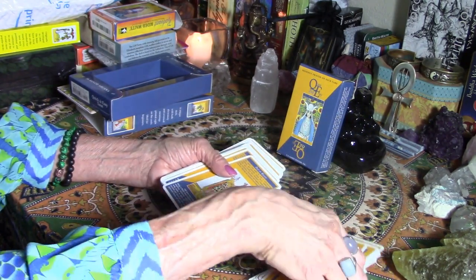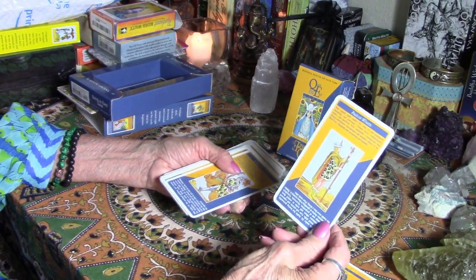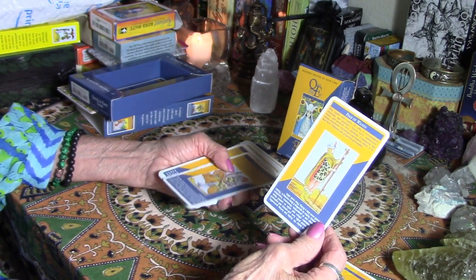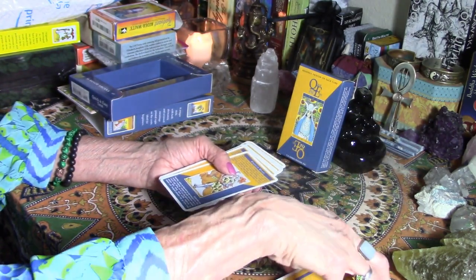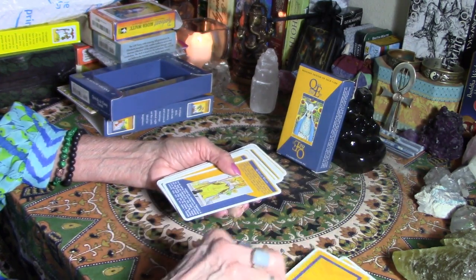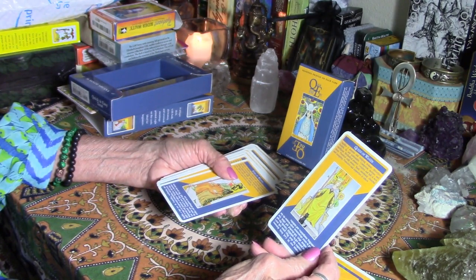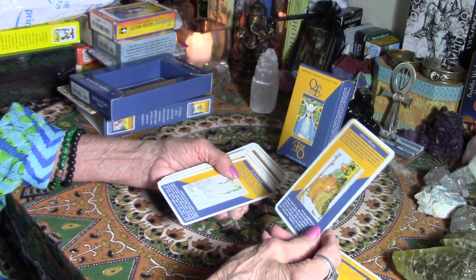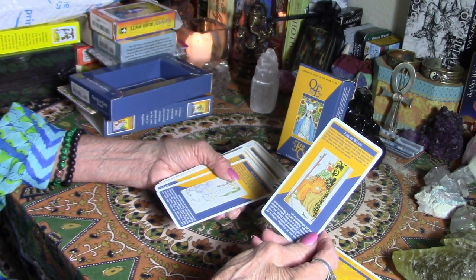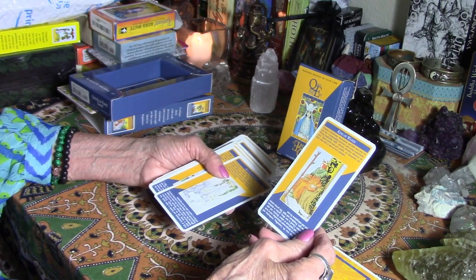I would definitely recommend the Rider-Waite to anyone who asks, because once you know the basic Rider-Waite cards and you start getting into Rider-Waite clones that use different names for wands and cups, you can figure it out. Once you know this system you can understand what it is. These are Rider-Waite clones with a little more vivid coloring.